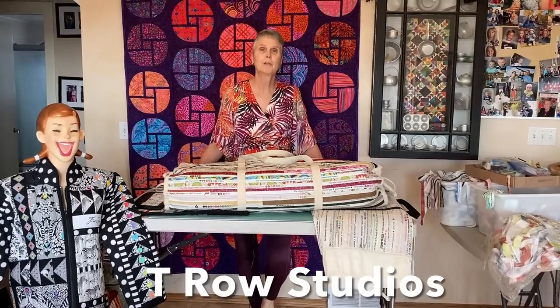Hi, Terry Rowland from T. Rowe Studios. Today I'm going to show you another love I have in the quilting world. I love selvedges. Everybody that knows me knows that I love selvedges and I use them. I love them.